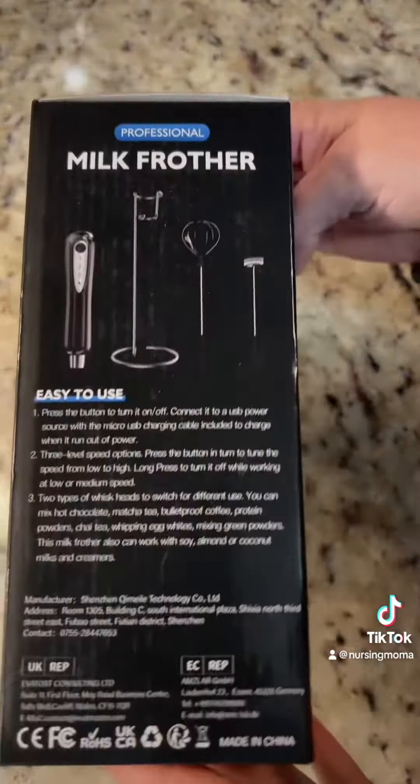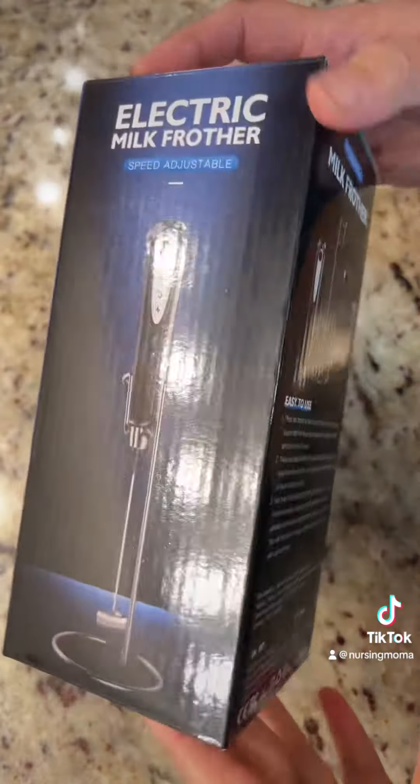Hey everyone, so I received the milk frother in the mail from TikTok shop. So let's unbox it and I want to use it and see how it works. Let's look at the packaging on the front just so you can see everything.